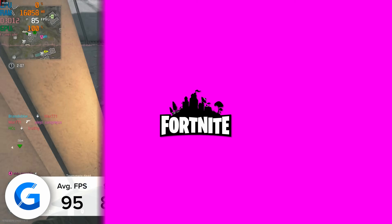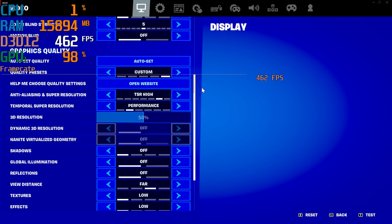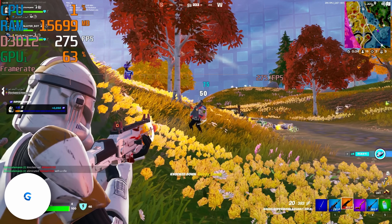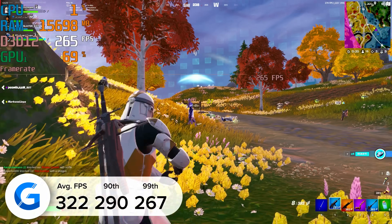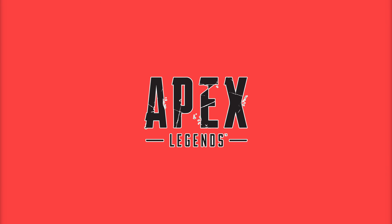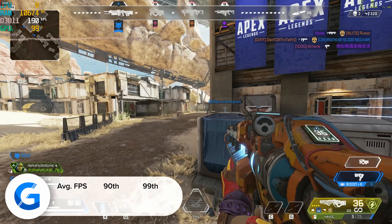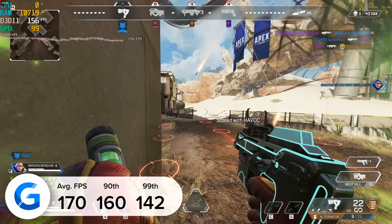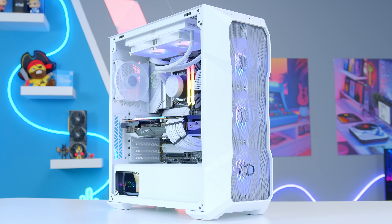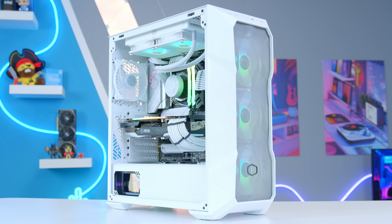Dropping to 1080p competitive settings in Fortnite, the build managed an astonishing 322 frames per second on average — a fantastic, highly competitive gaming experience. Apex Legends at 4K high delivered 170 FPS on average, meaning over 200 FPS would easily be attainable at 1440p. This is a build that provides top-tier 1440p and 4K performance within a $2,000 budget.